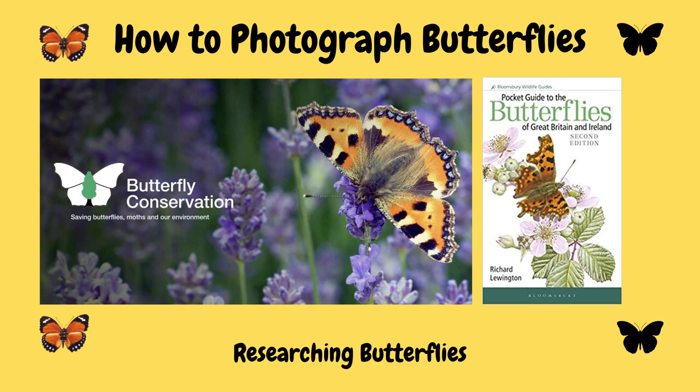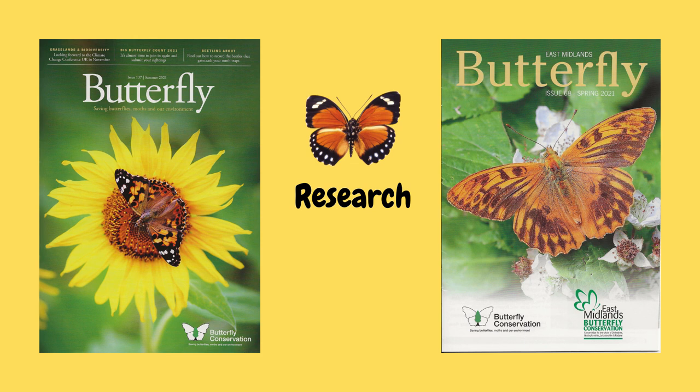There are about 60 different species of butterfly in the UK. You can find them all over the country from gardens, parks, woods, and out in the general countryside. What I always suggest to people who may be new to the subject is to do a little bit of research first into butterflies. Best places are obviously Google and YouTube, which have a wide range of different research material. Personally, I joined the Butterfly Conservation and I'm a member of the East Midlands branch, and that's where I got my knowledge of butterflies.